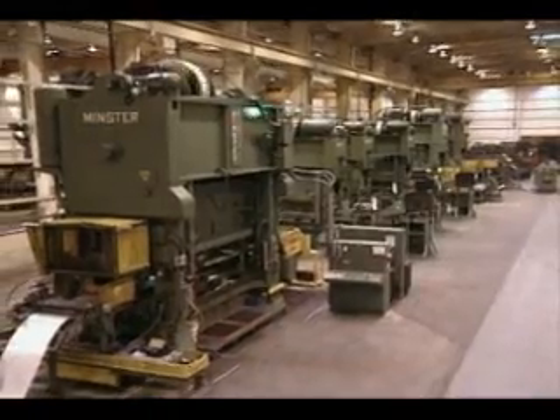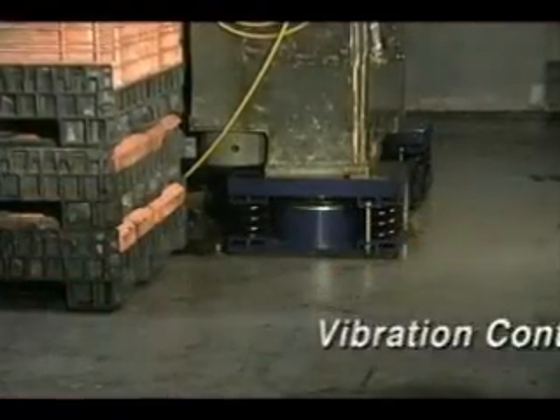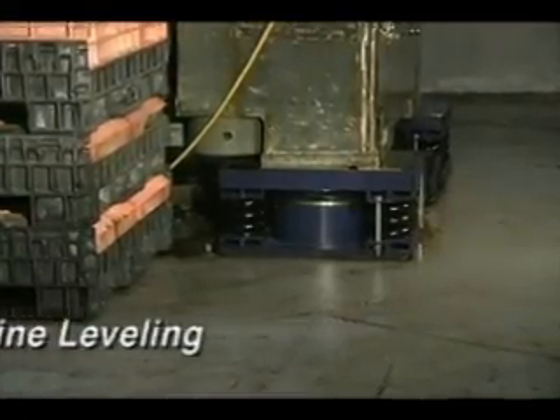Vibrodynamics is the leading North American manufacturer of technologically advanced machinery mounting systems for vibration control and machine leveling.